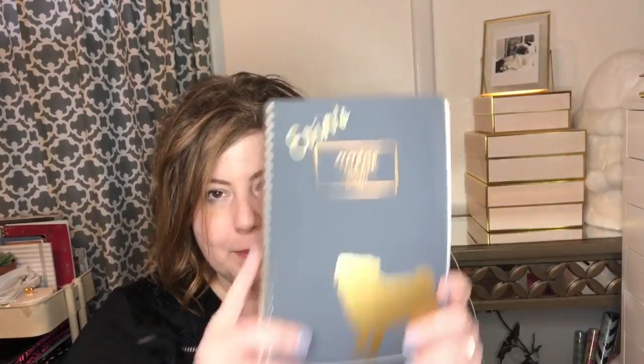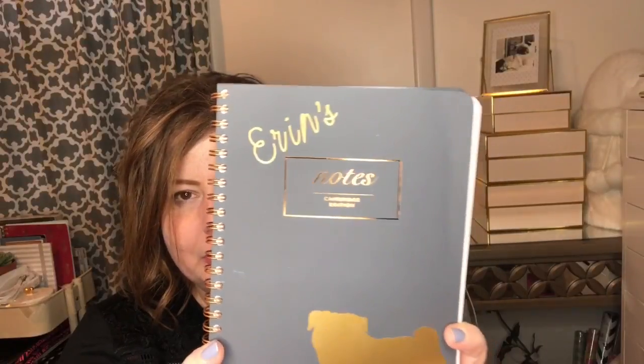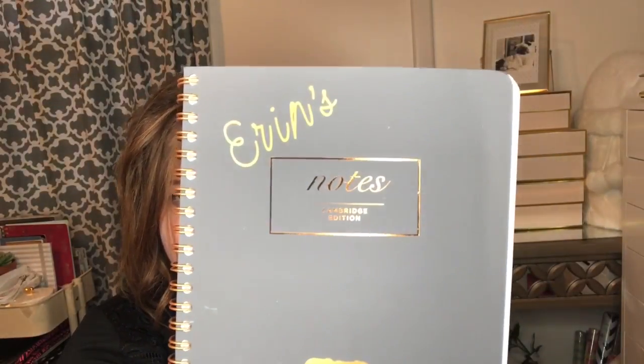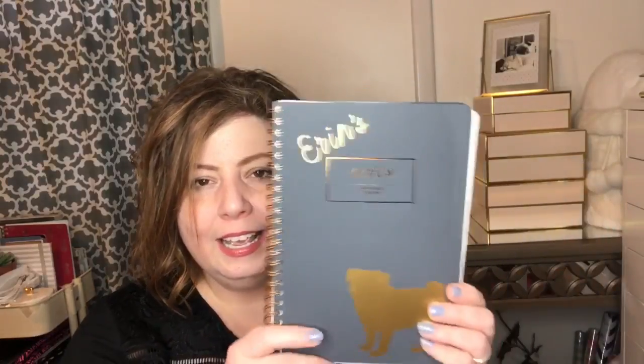I want to share a makeup bag I made. If you follow me on Instagram you may have already seen my little Mead notebook — this is the Cambridge by Mead brand. I put a cut-out of my name on it, and since 'notes' was already printed on the notebook in gold, I went with gold sticker paper and gold vinyl. Then I made a little pug — we have three pugs, so that's definitely my thing. This was my first attempt at cutting vinyl and I was so proud of myself, though going forward I know I need to weld my letters so I'm not peeling them off piece by piece.